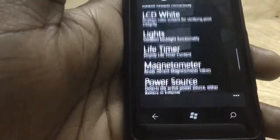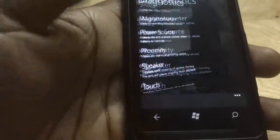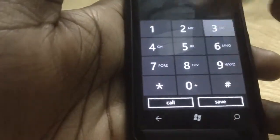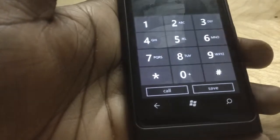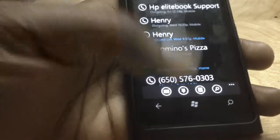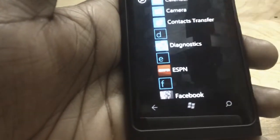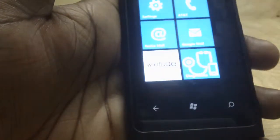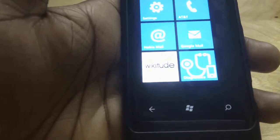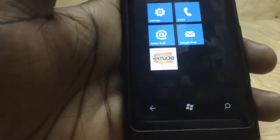So this is the Diagnostic Tool. Once again, when you dial ##634#, it automatically installs this application on your phone, so you don't need to dial that number every time. Once you do it once, just go to your menu and you can see it comes up right there. You can pin it to your start menu, although there's no real need to since it's not an app you'd use every day. That's it for the Diagnostic Tool from Nokia.